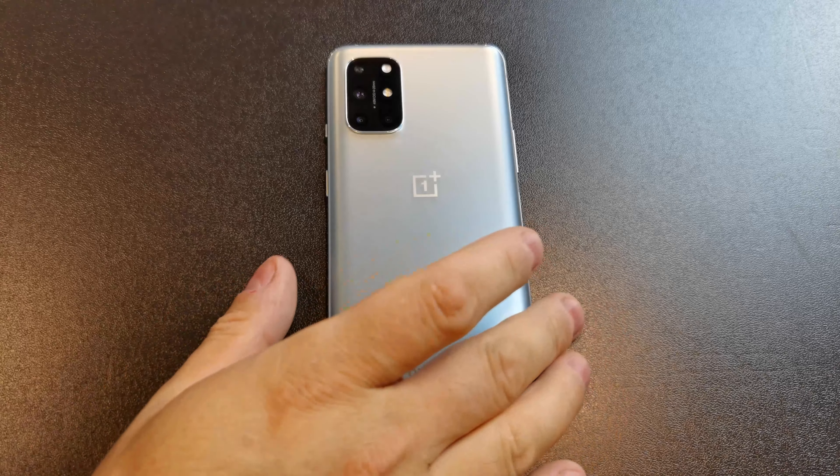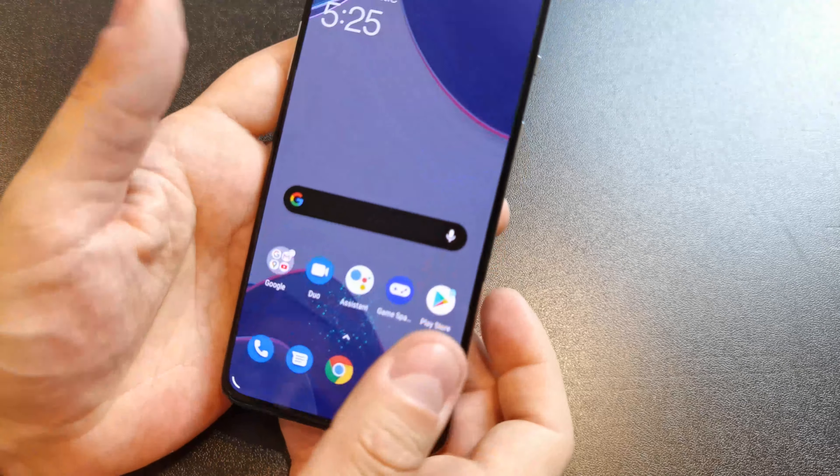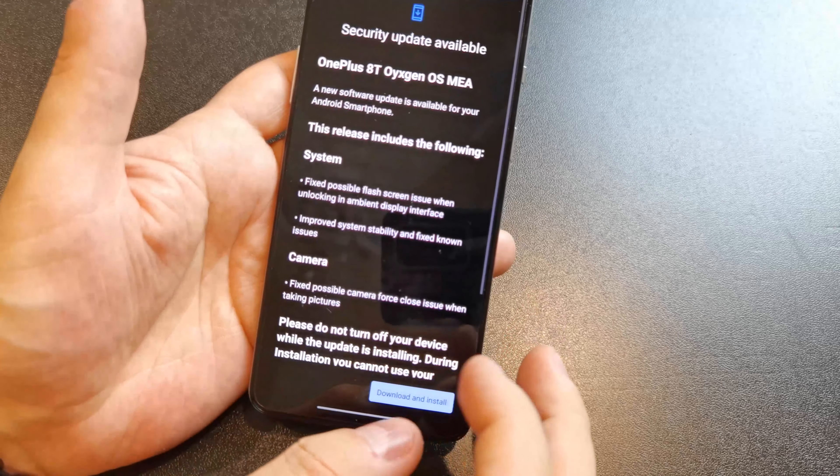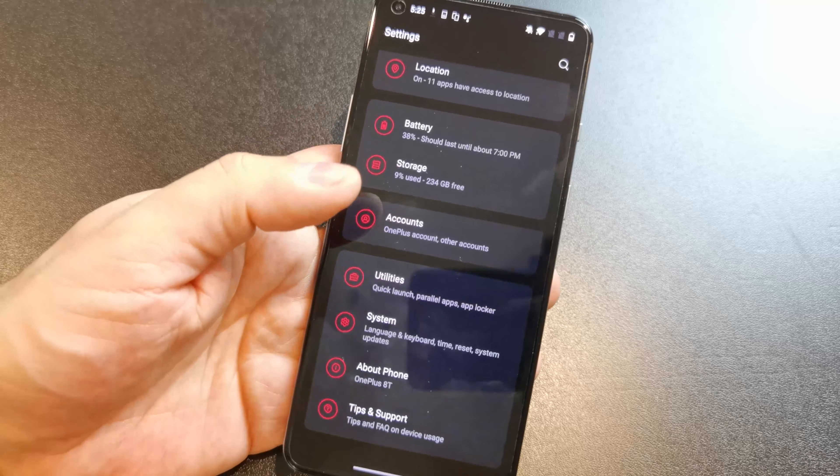The key thing is the display, and I love OnePlus phones in general — they have some just good common-sense features. They used to be known for a very stock version of Android, and that's not really the case anymore. This should be running OxygenOS 11, which means I can turn on an always-on display. That's totally new with OxygenOS 11, so if you have a OnePlus 8 getting OxygenOS 11, you can still do that.